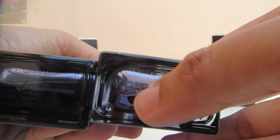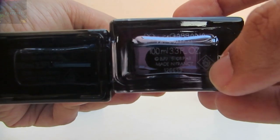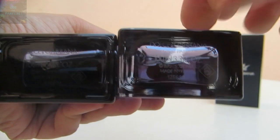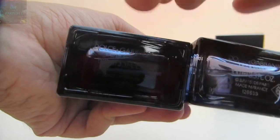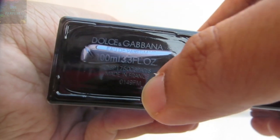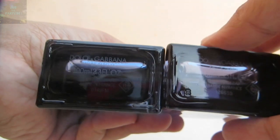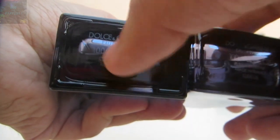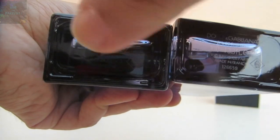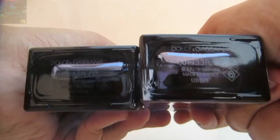On the bottom of the authentic one, the information — like 'do not shake' — and the batch code are much more visible. On the fake one, the information is less visible, but they've really improved it compared to other Dolce & Gabbana fakes. This time they even embossed the information on the glass, whereas before they only used stickers.